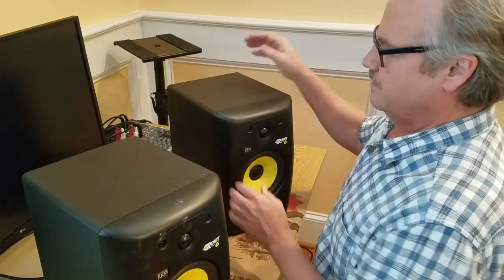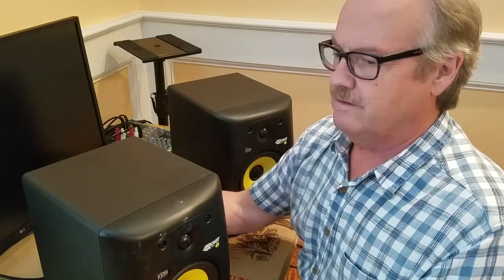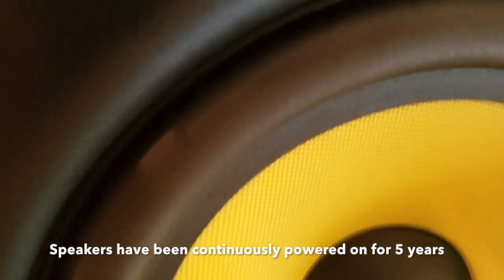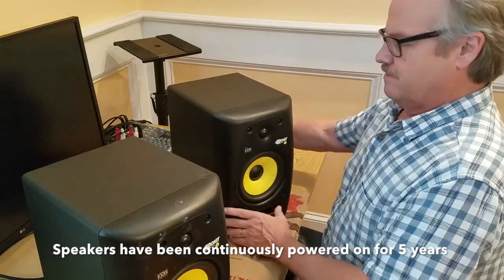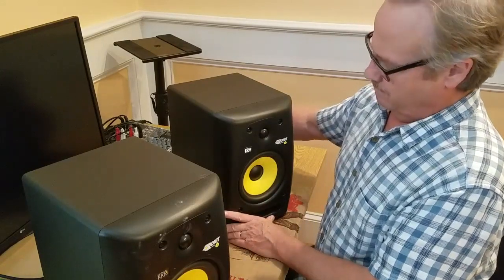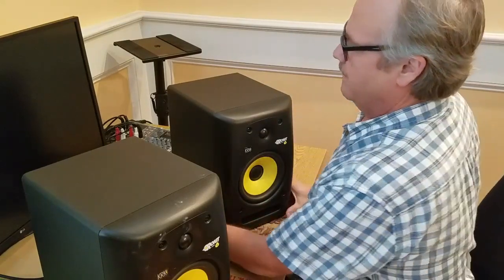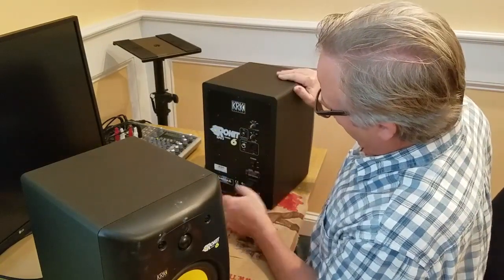So here are the two speakers. You can see I turned this on and you should probably hear a little buzz. And this one here is loud — really loud. And you can see this is without anything plugged in, just the power cord.